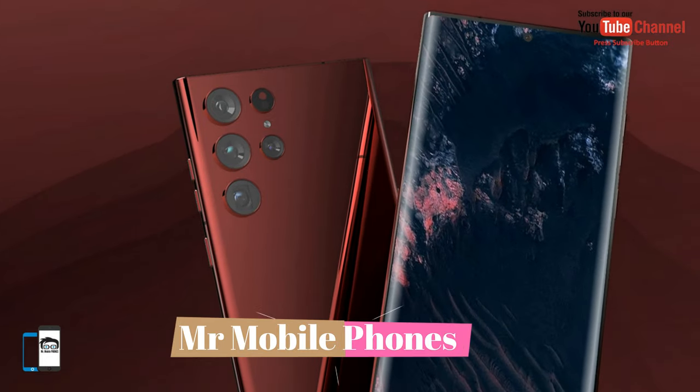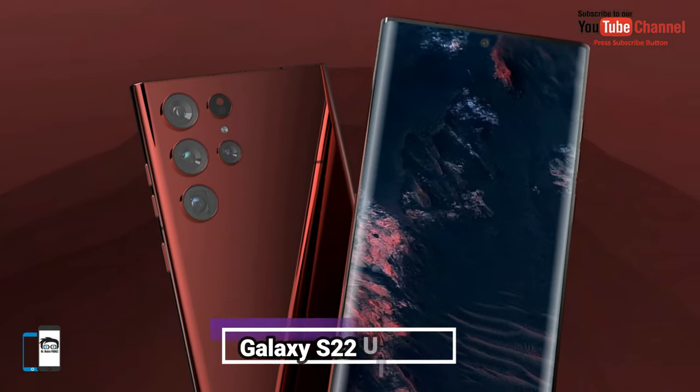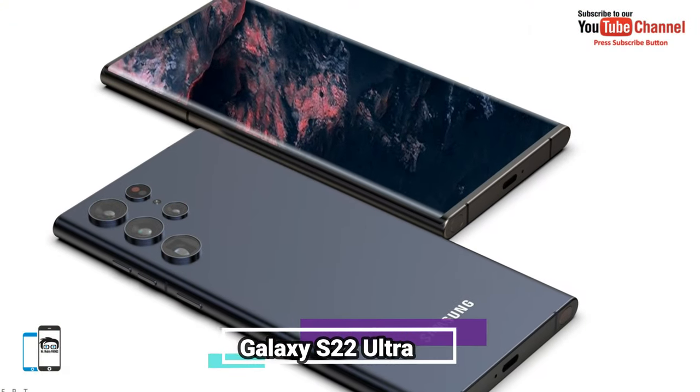What's up guys, Shahzad here. Galaxy S22 Ultra with a stylish displacement for Samsung Note series.